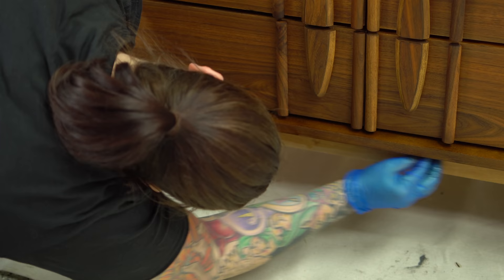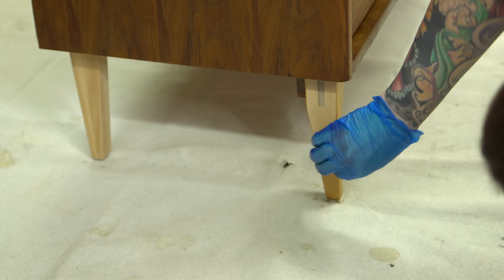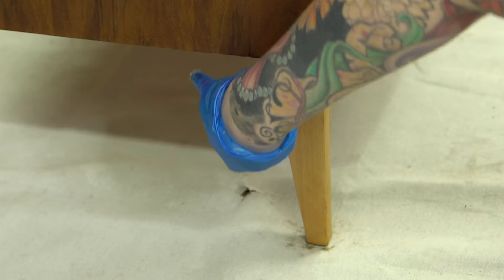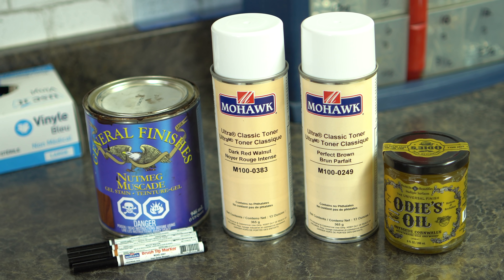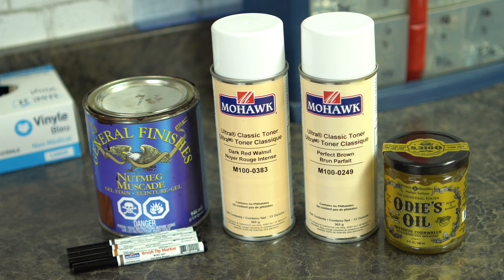As I mentioned, I'm leaving the ash just as it is — I decided not to stain it, just sealing it with the ODS Oil. What's nice is you actually get to see the difference between the ash and the walnut in the joinery, and it's a cool little feature. It's kind of sad that the manufacturer had obscured that with toners and stains. The products I used: General Finishes gel stain in Nutmeg, Mohawk brush-tip markers, Mohawk toners on the stained ash areas to get the color closer to the rest of the piece, and the whole thing was sealed with ODS Universal Oil.